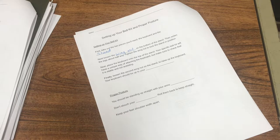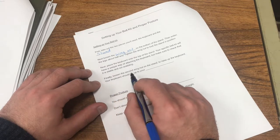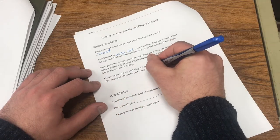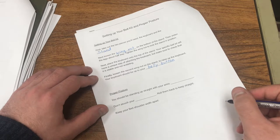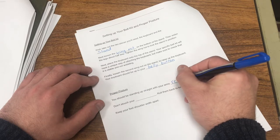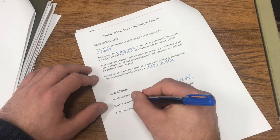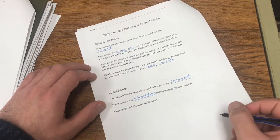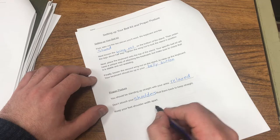We want to make sure that our bell kit is very stable or else it might fall. Finally, loosen the second wing nut on the stand to raise up the keyboard — your keyboard should be up to your belly button. Going on to the proper posture section: you should be standing up straight with your arms relaxed. Don't slouch your shoulders — roll them back to keep them straight, keep your back nice and tall, and keep your feet shoulder width apart.